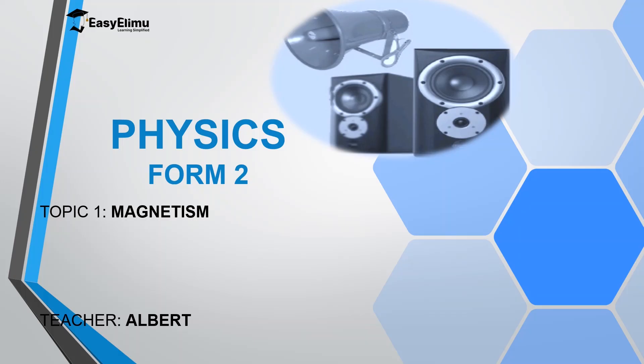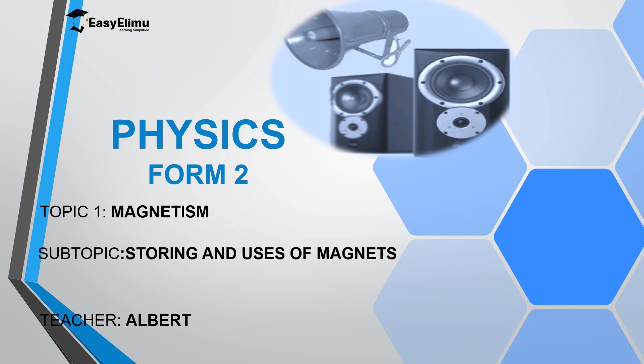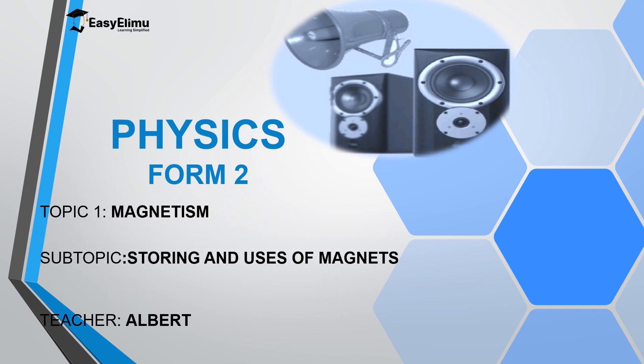Welcome to ECLMU Learning Simplified and welcome to this lesson. In the previous lesson we discussed magnets — how to make magnets, properties of magnets, and how to demagnetize magnets. But in this lesson we are going to discuss how to store magnets and the uses of magnets. My name is Albert; I hope you will enjoy the lesson.